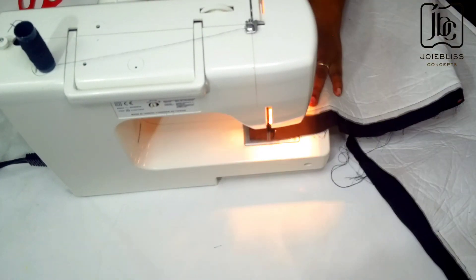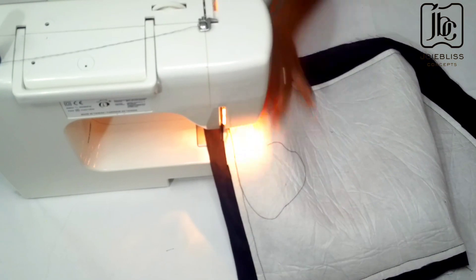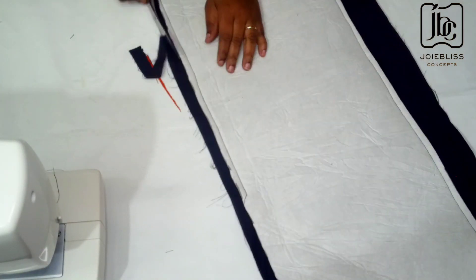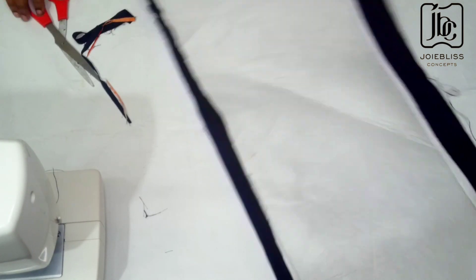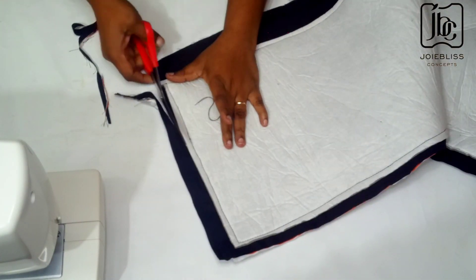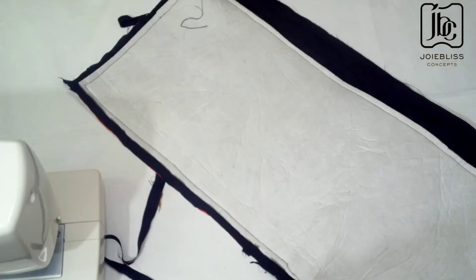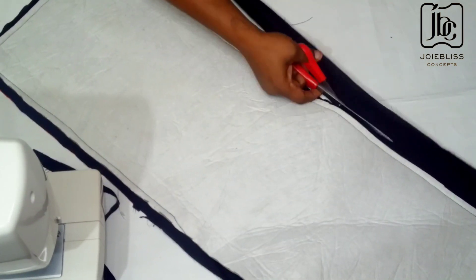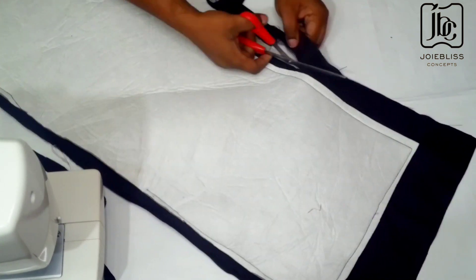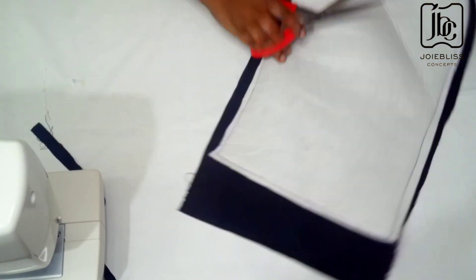When I was done sewing, I got my scissors and trimmed the excess fabric and lining so that after turning inside out the neck warmer will relax very well. Trim it to the best you can, but be careful not to go into the sewing.